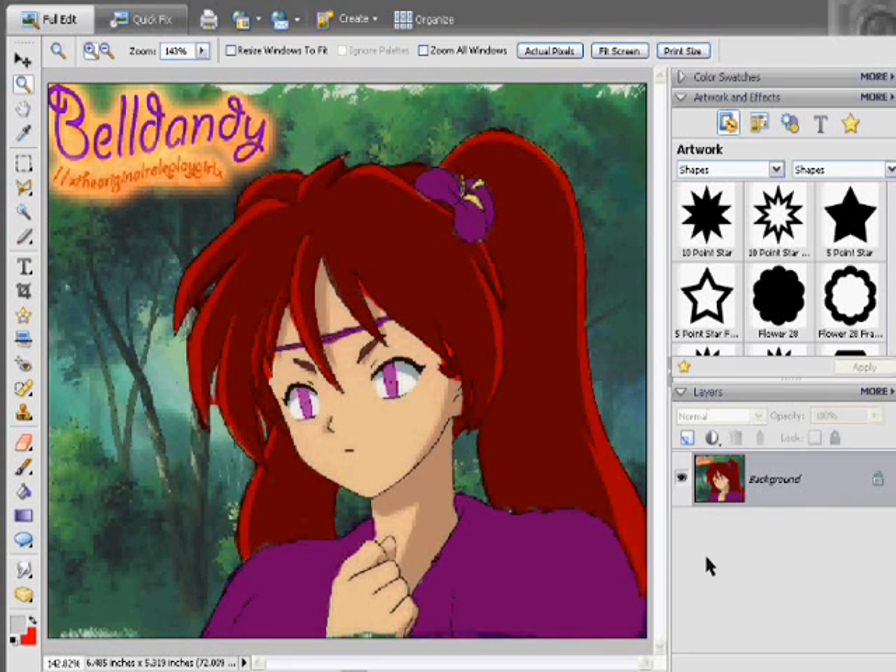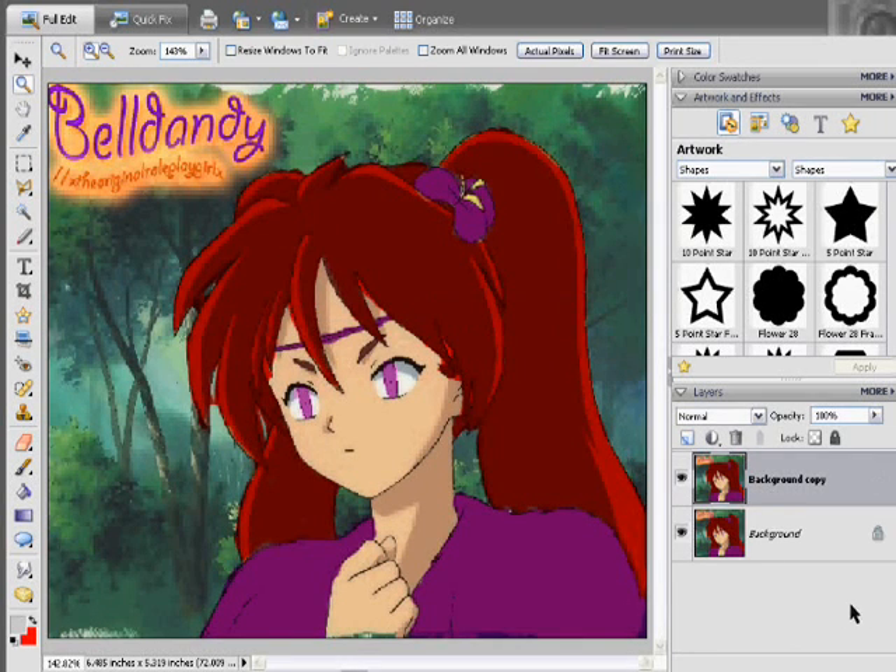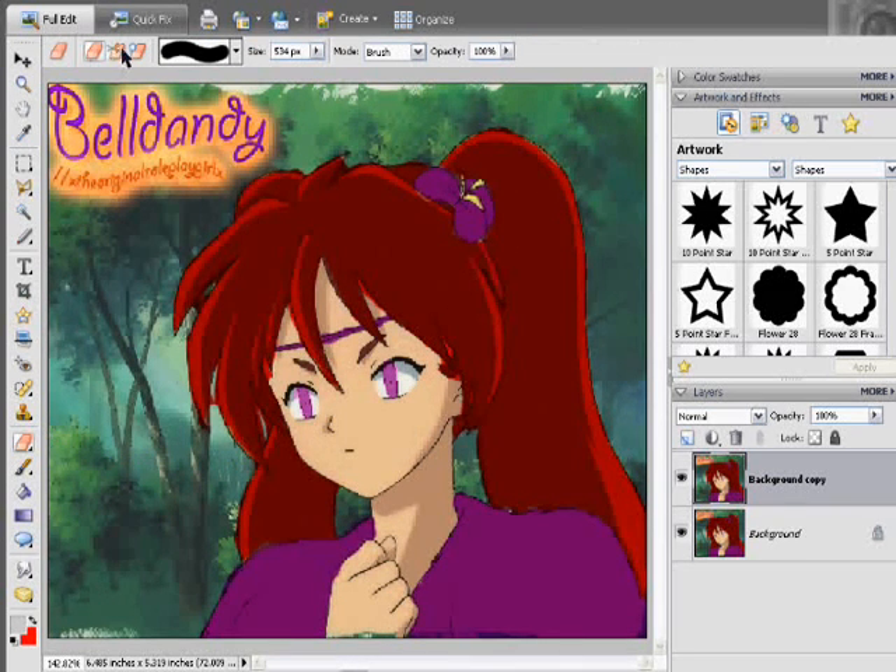We're going to do what I always do, which is make a copy in case something goes wrong so you have the original ready. In the eraser tool, you have three different types of erasers.